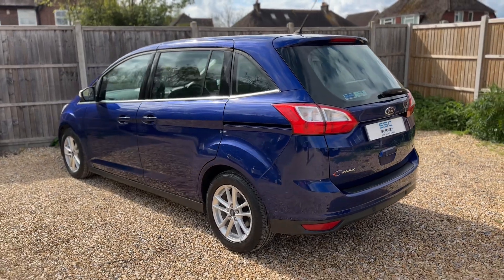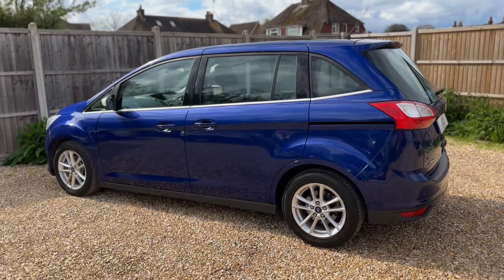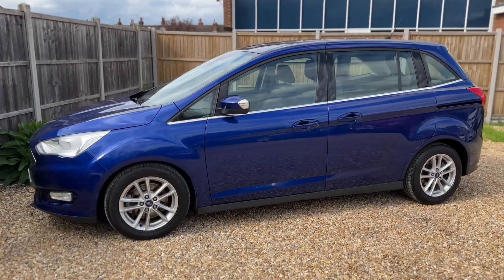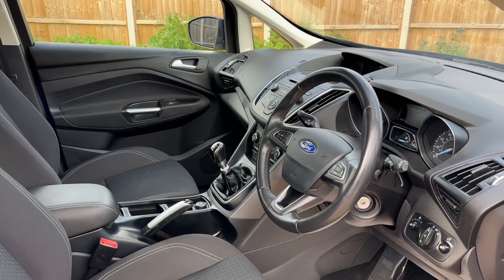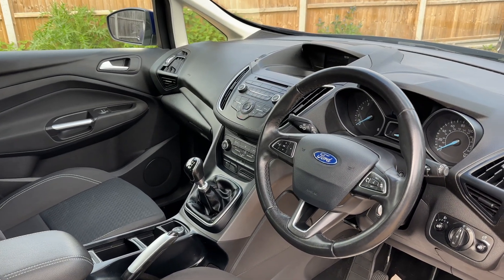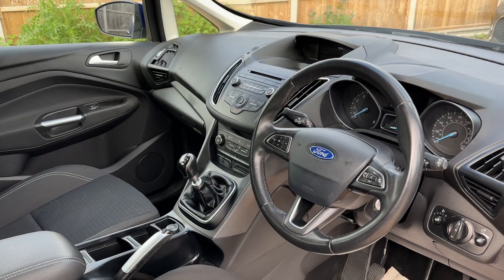We're just going to work our way back around to the front of the car and then hop in and run through some controls on the inside. Just briefly before we climb in, I think it's well worth seeing the interior from this exterior point of view. There's plenty to run through on the dashboard, so let's hop in and do that now.